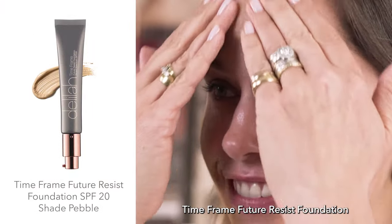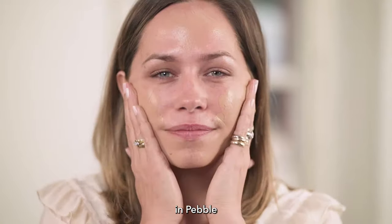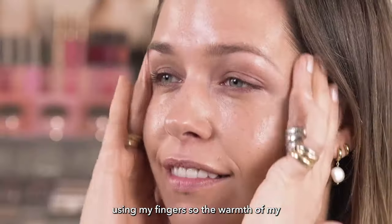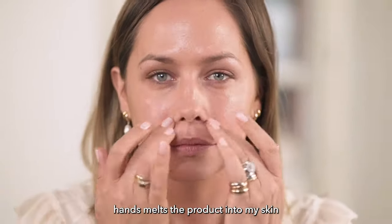Then it's time for the Time Frame Future Resist Foundation in Pebble. I'm smoothing this again all over my face, using my fingers so the warmth of my hands melts the product into my skin.